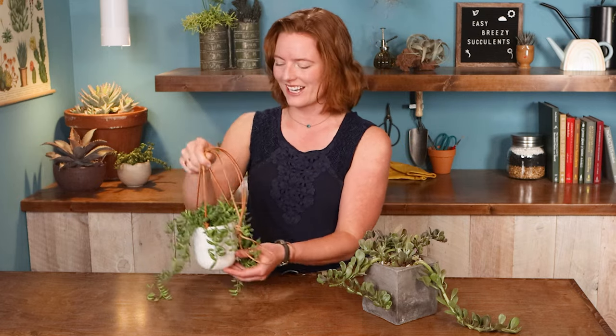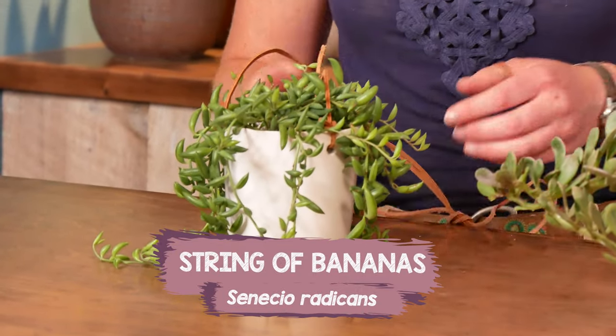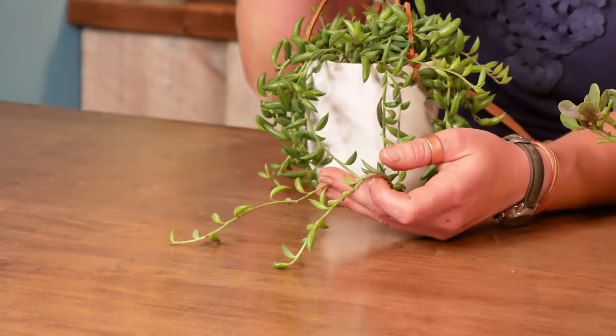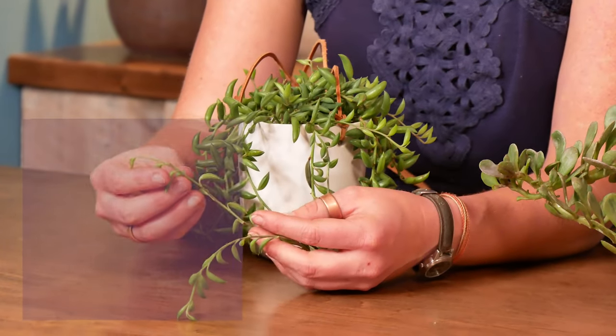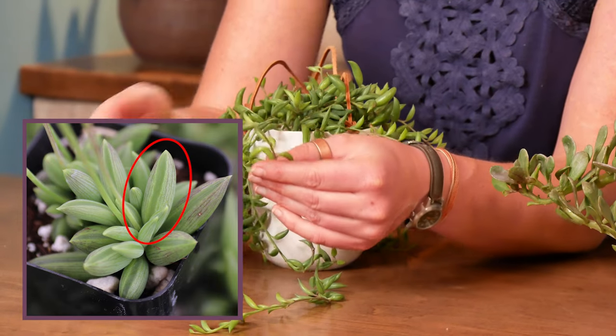My top pick for this category is this string of bananas, and its Latin name is Senecio radicans. It truly does have these fun banana-shaped leaves. It's pretty forgiving of different light conditions, because it has this translucent leaf window — a little bit of translucent tissue running along the leaf.